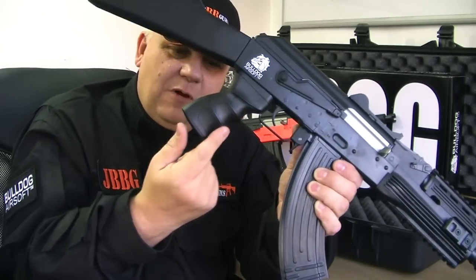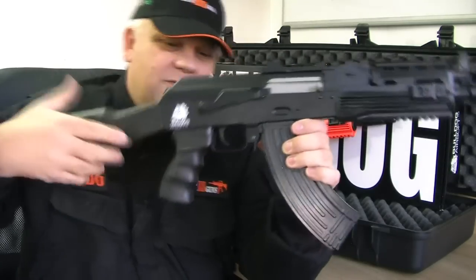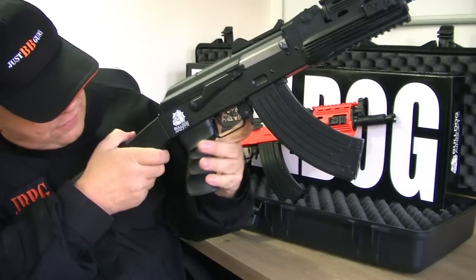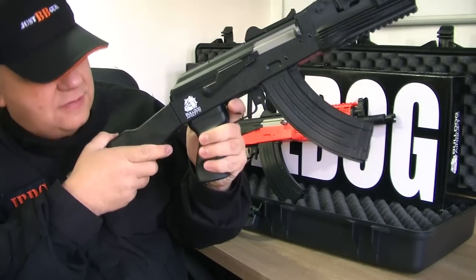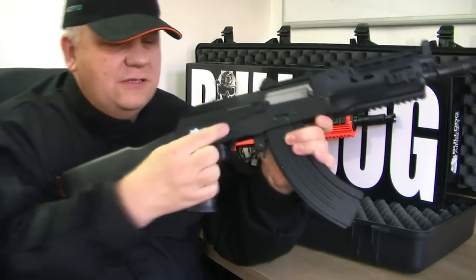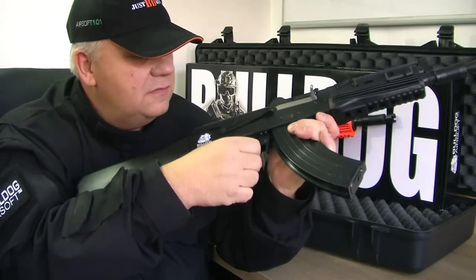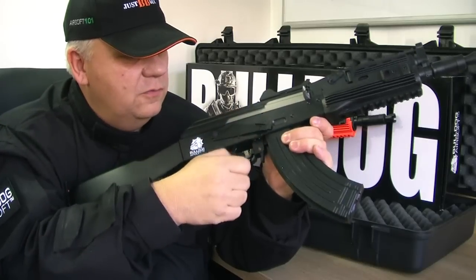Look at that grip - the grip is molded. It's a really great grip. Share the left hand just so you can see - fingers line up perfectly. That is a really good grip. The selector switch is here, as it's an AK, so you have safety, single fire, and full auto.